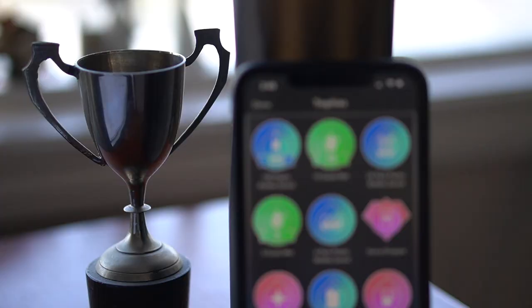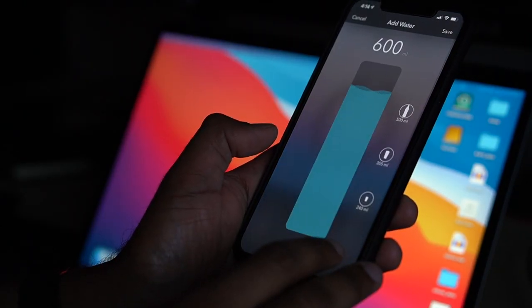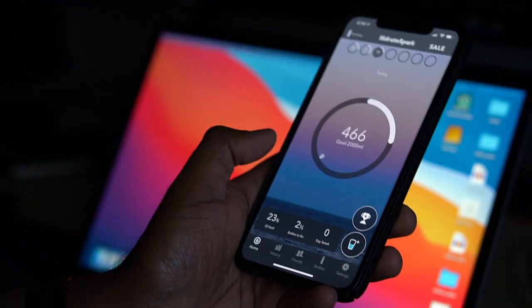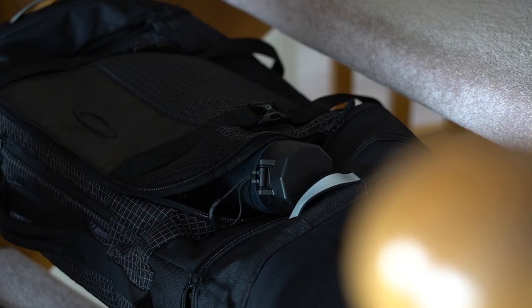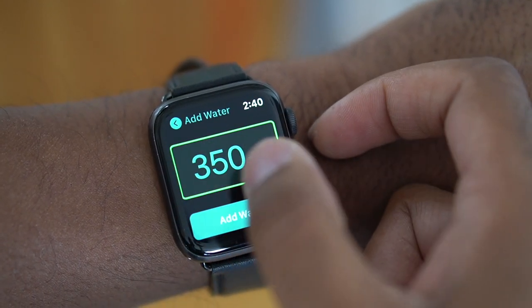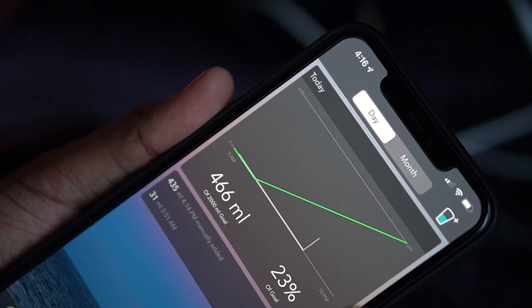Right below that we have the button to manually add any water that you drank during the day that wasn't from the Hydrate bottle. I love this because I use different bottles at the gym — I know it's 500 milliliters — so I can just manually add that when I want with a simple tap.